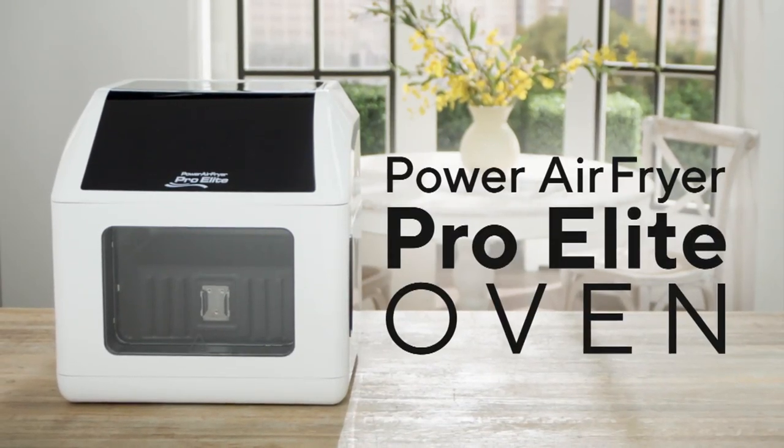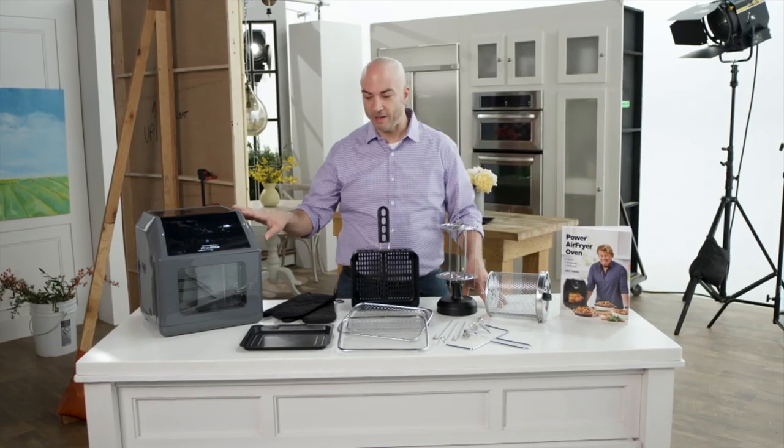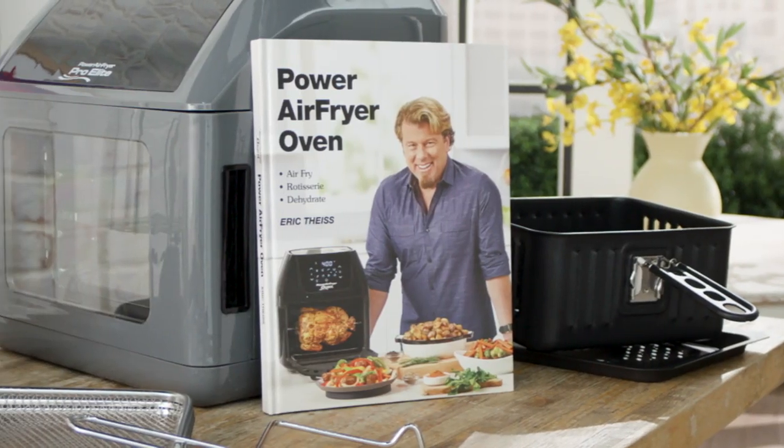This is the Power Air Fryer Pro Elite Oven. You get the oven and all of these accessories and we even give you a cookbook.